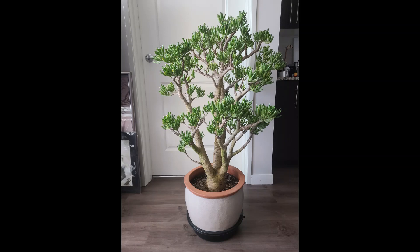Today we'll be repotting this four-foot-tall jade. I pruned it a few weeks ago but noticed that it still hasn't put out that much new growth yet. It's starting to sprout out but you can definitely tell that the plant's not happy.